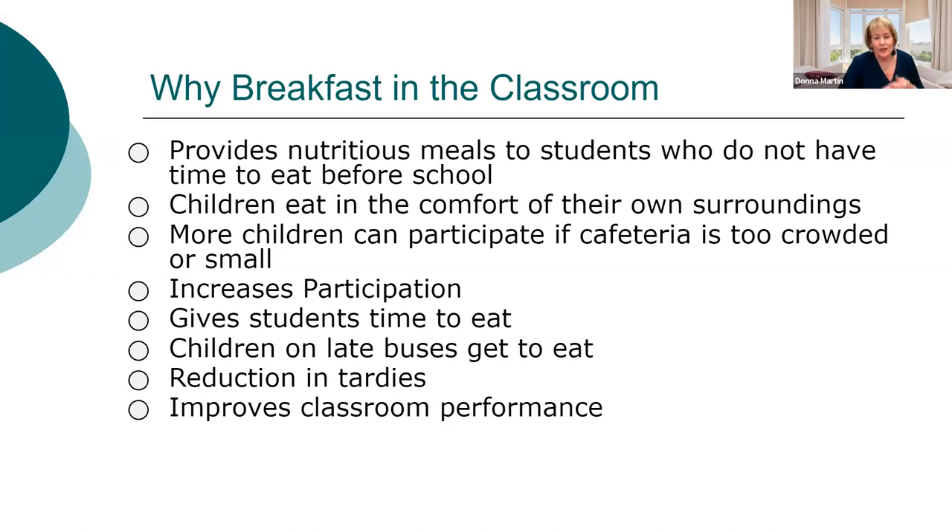Why breakfast in the classroom? My job as a school nutrition director is to provide teachers with students ready to learn, and if they're hungry, they cannot learn. Kids love eating in the comfort of their own surroundings — sending a four-year-old to the cafeteria alone just isn't going to work. It certainly increases breakfast participation. If buses are late, you don't have to worry. Kids have plenty of time to eat, and it reduces tardiness. It definitely improves test scores.